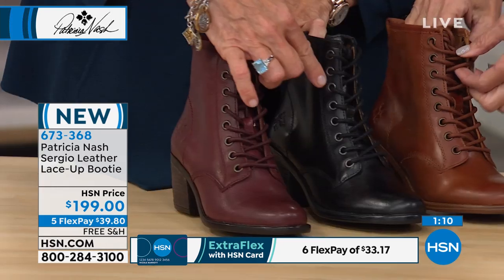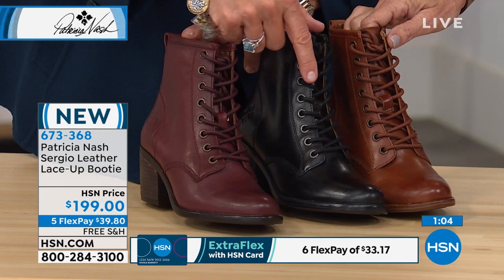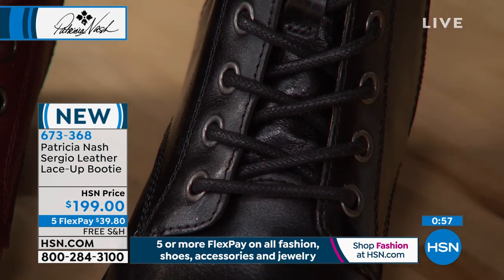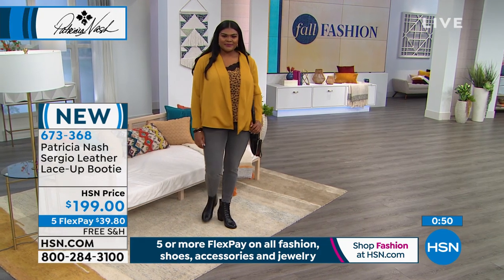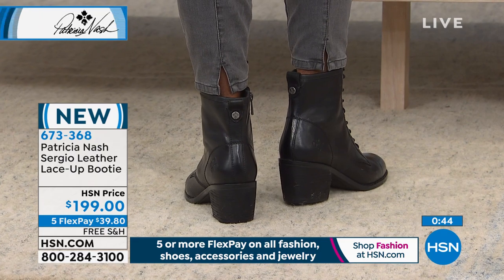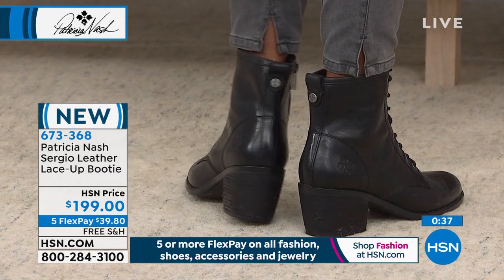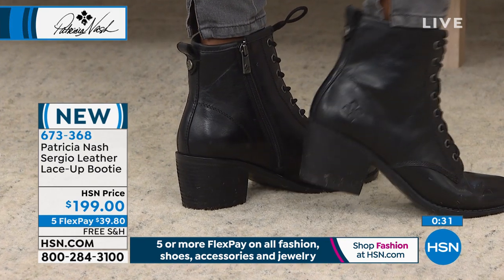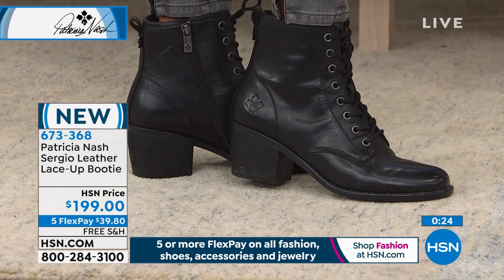These booties are hand stained, hand waxed, and burnished. On the back there's a stud logo with the signature floret. They have great memory foam inside and are vintage inspired — exactly what you're seeing on the runway right now. Very, very special boots that not only fit well and have that comfort, but are a vintage artisan piece.